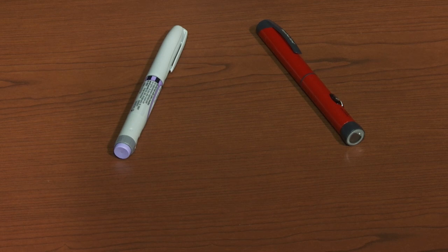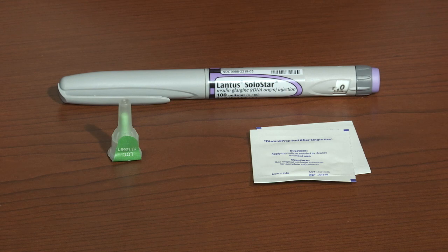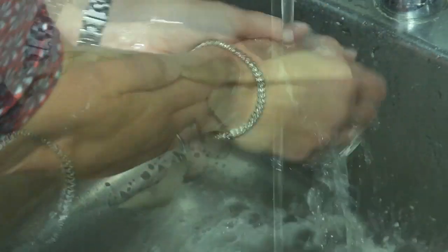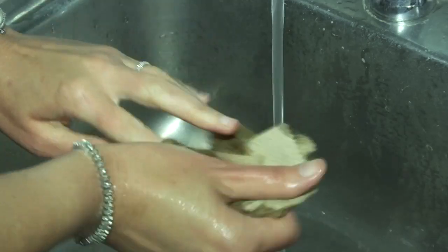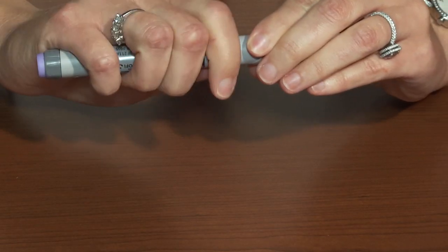First, gather your supplies, which include an insulin pen, an alcohol swab, and a pen needle. Begin by washing and drying your hands. Make sure you have the correct insulin pen, then remove the pen cap and set it aside.